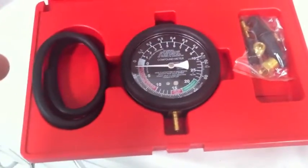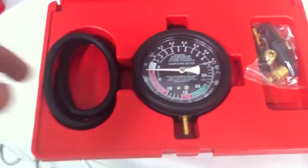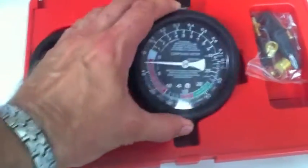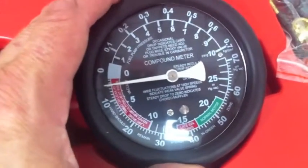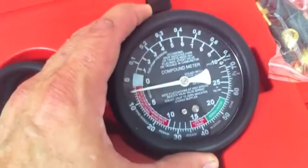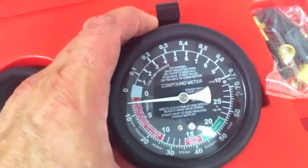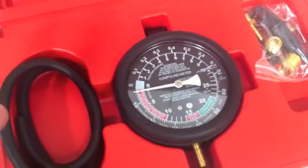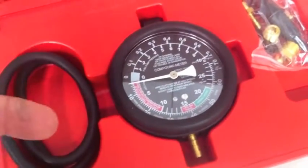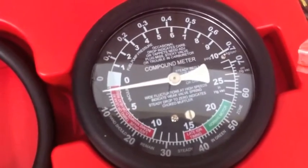This is a vacuum tester we got on eBay. We're going to hook it up to the air intake on Jeff's 69 and use it to check vacuum and determine the timing. With older Mustangs, timing chains might be loose and not tight, and the timing light doesn't always work well for setting timing. So we're going to use this vacuum gauge connected to a vacuum port on the intake to do timing this way.